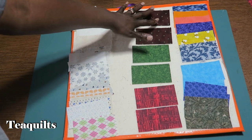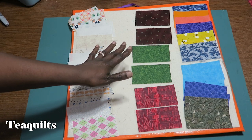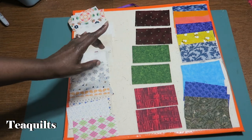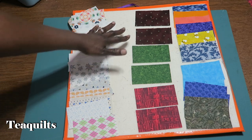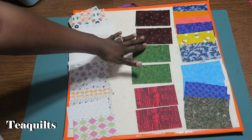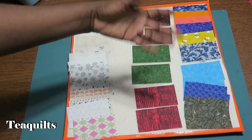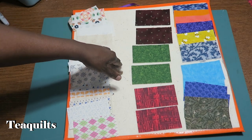Remember when I talked about not using duplicate prints? Since we're making two blocks, we can cut duplicate prints — six of these are going to be used in the other block. It's okay to put them in the other block; it's not okay to put duplicates in the same block.